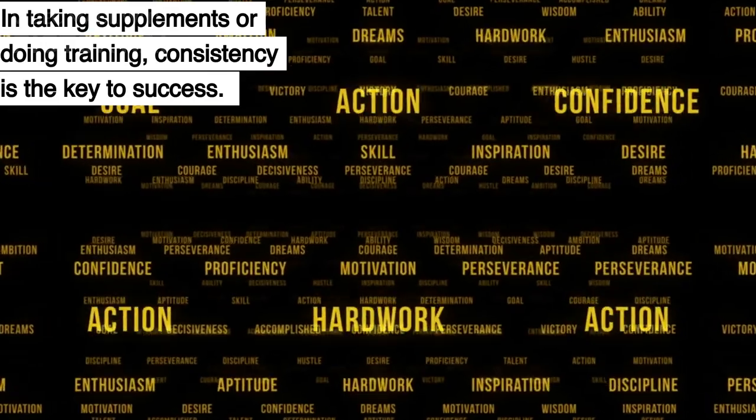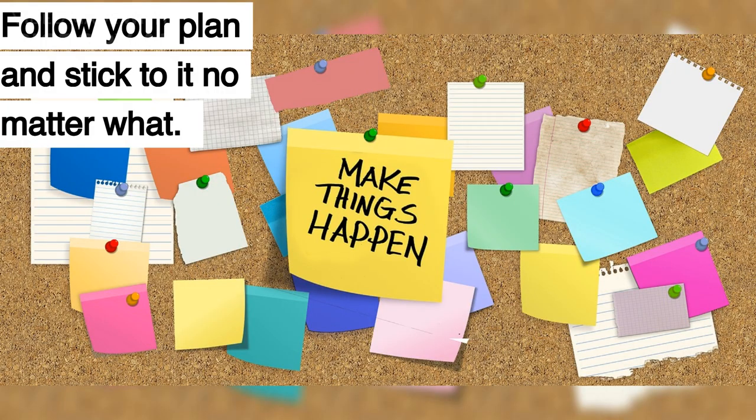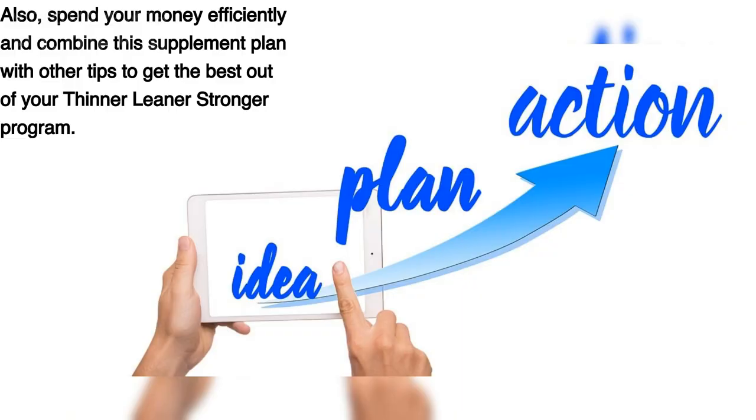In taking supplements or doing training, consistency is the key to success. Follow your plan and stick to it no matter what. Also, spend your money efficiently and combine this supplement plan with other tips to get the best out of your Thinner, Leaner, Stronger program.